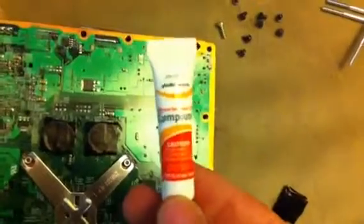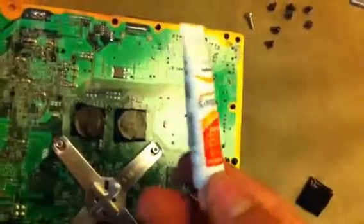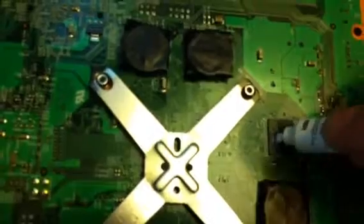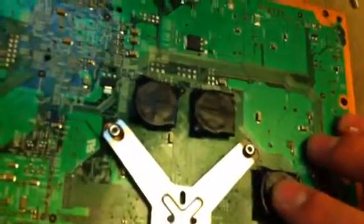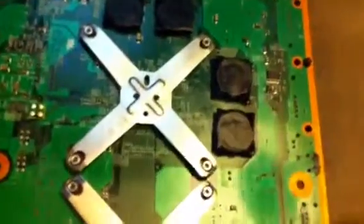I used Radio Shack silicone base heat sink compound. I think I paid like six bucks for it at Radio Shack. You just take a little dab - it does not take much. That might even be too much, so I'm going to wipe some of that away. Then you just take your penny and place it neat on there and just push it down a little bit until it kind of stays in place. And that's pretty much it.